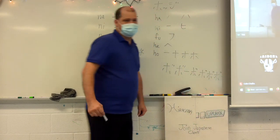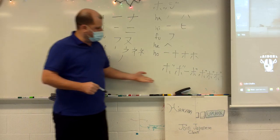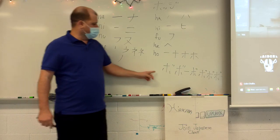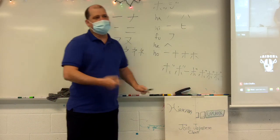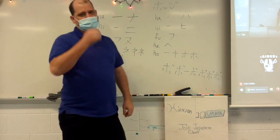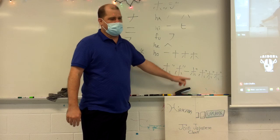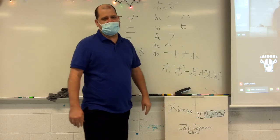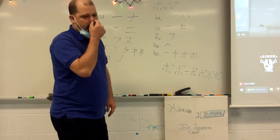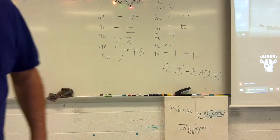You ever heard of this manga? It's called Bo-bo-bo-bo-bo-bo-bo-bo. Yeah, I know that manga — it's quite famous. There's actually a manga and anime called Bo-bo-bo-bo-bo-bo-bo-bo. It's a gag anime and manga. It sounds like a Charlie Brown song.